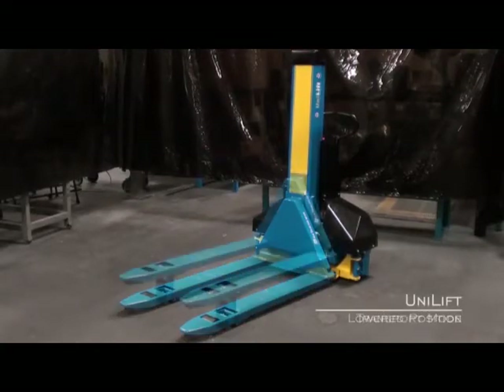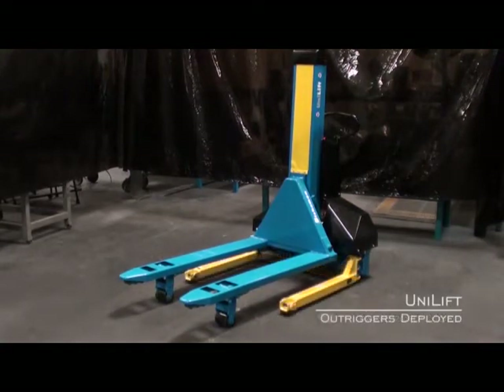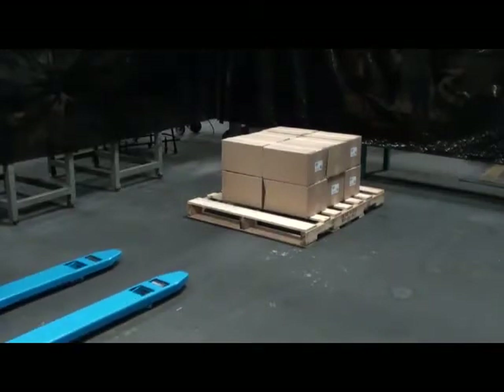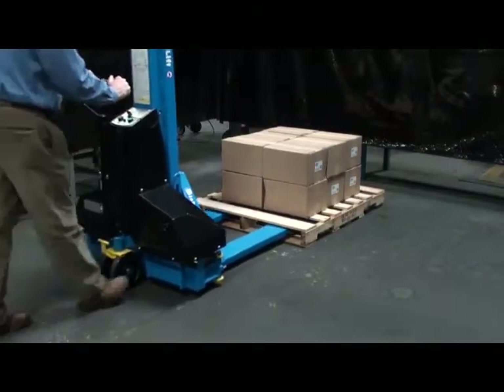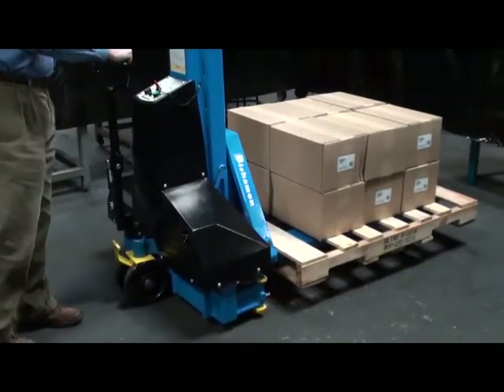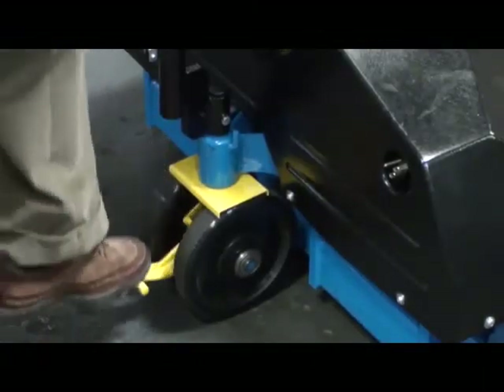Introducing the Unilift by Bishman, a unique product that enables you to transport and ergonomically lift a standard GMA pallet without straddling it. The Unilift can do the job of several pieces of material handling equipment at your facility. It transports and maneuvers like a pallet truck, operates like an ergonomic lifter, and raises loads on standard GMA pallets or skids without cumbersome straddle legs.